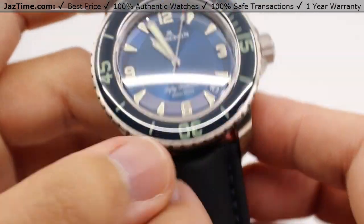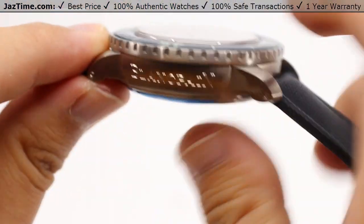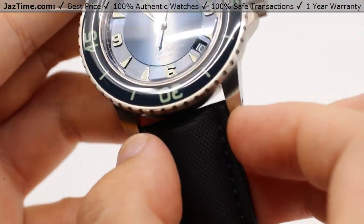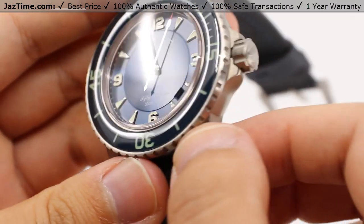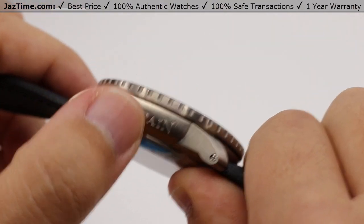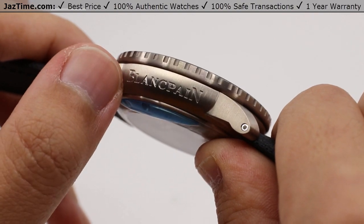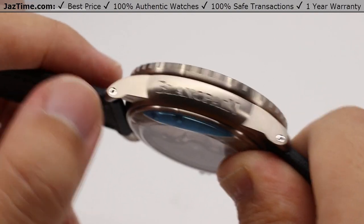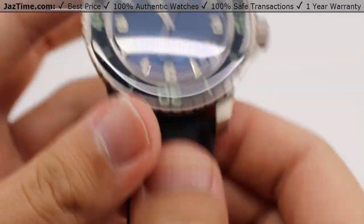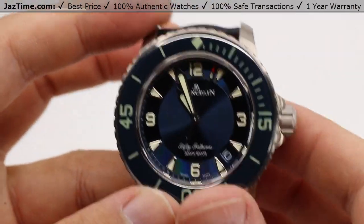Now the case measures 45 millimeters in diameter, 15 millimeters thick, and 23 millimeters lug width, made entirely out of titanium — brushed on just about every conceivable surface that you can see here, with nice rounded edges and very discreet titanium lugs right there, yet tasteful. Being brushed on every conceivable surface, it sort of blends in by diffusing light better and not having specular reflections as much.